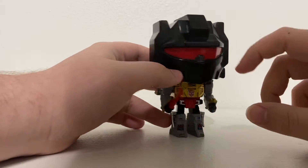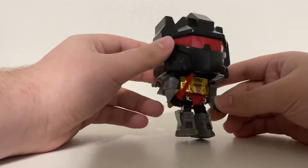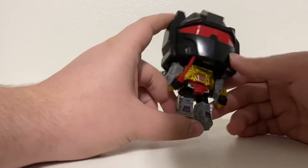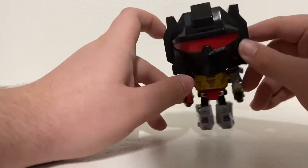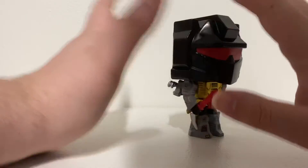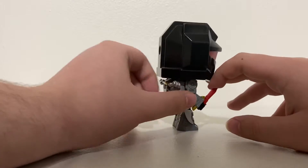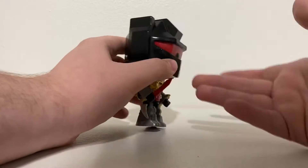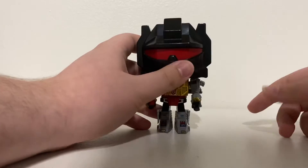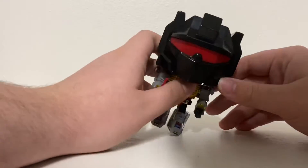Oh man, look at this thing — this is badass. This honestly looks exactly like how he appears in the show. In the movie he looks way different — nothing like this. I mean, it's Michael Bay, you know, let's not talk about that.